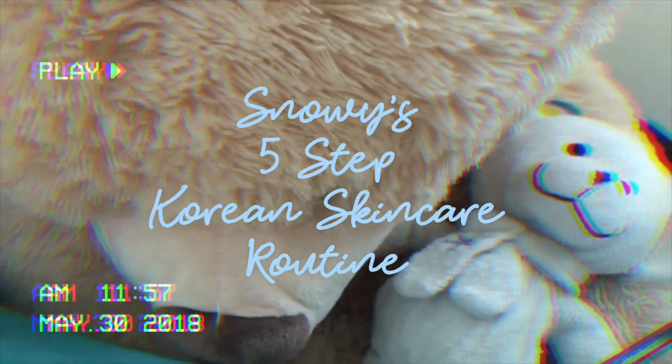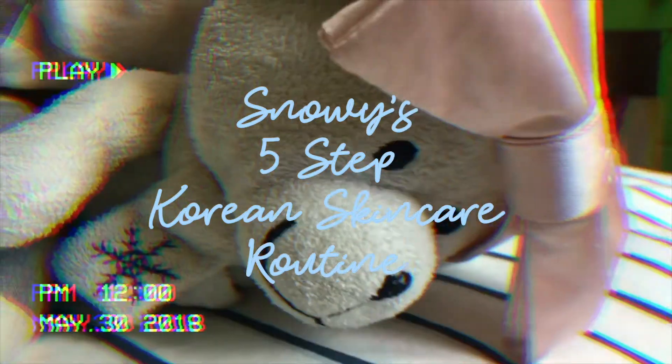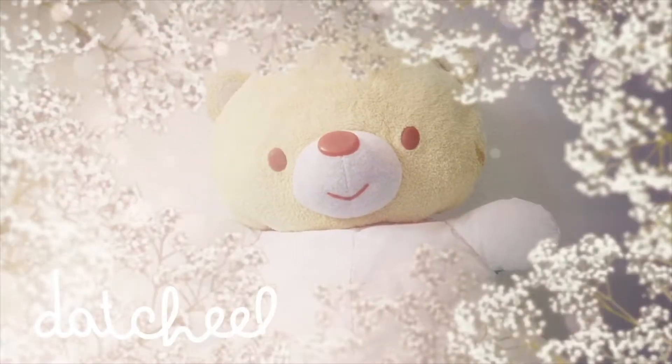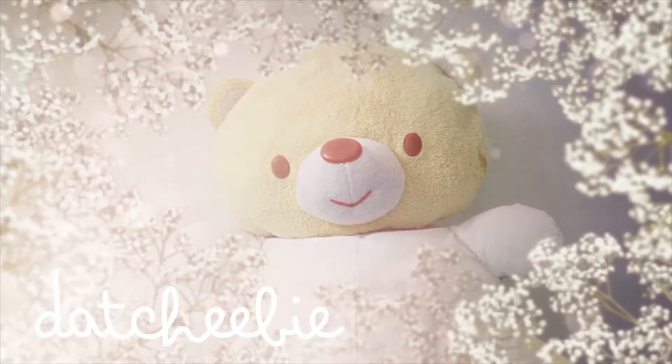Hello everybody! This is Snowy's 5-step skin care routine video, but I, Cream Peaks Everywhere Can Wear, will be doing the narration because a lot of people complain that Snowy's voice is really ugly. I agree too, but you gotta admit Snowy does look cute in a bow. So anyways, let's get started.